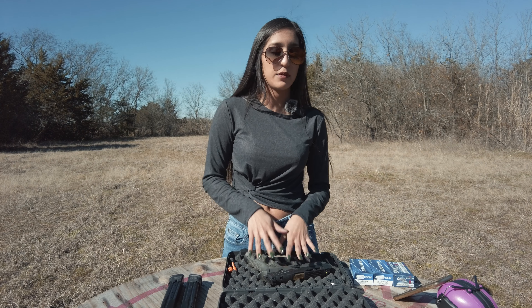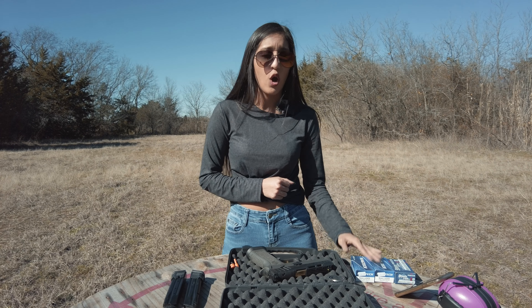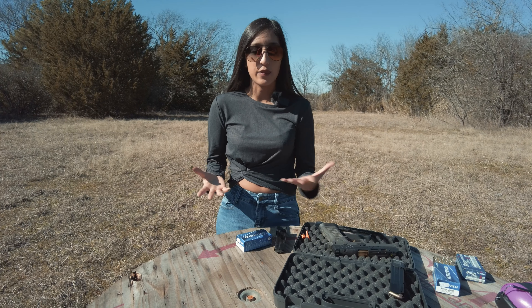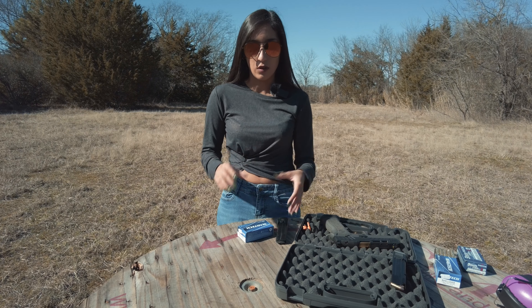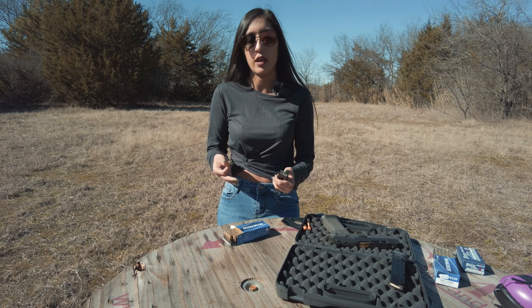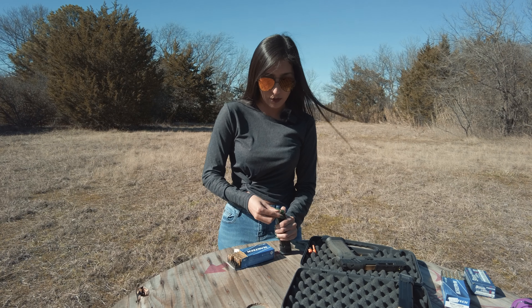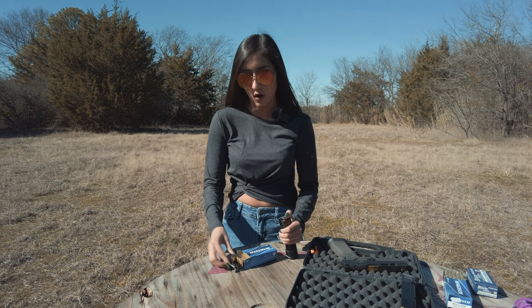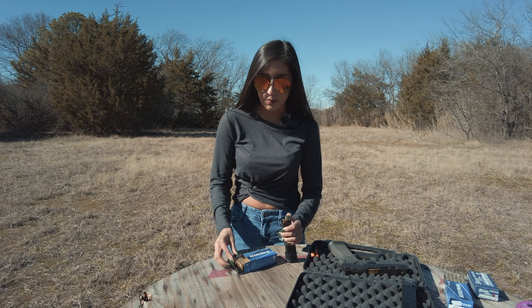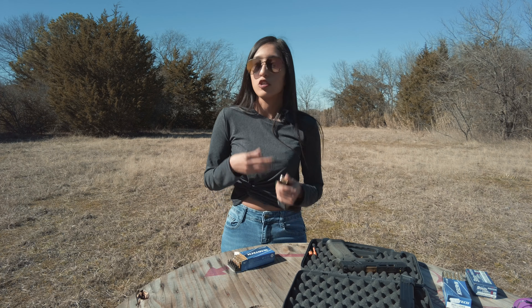My boyfriend has shot it before, but I have not. We are going to be shooting with nine millimeters — that is what it takes — and today we will be using Magtech ammo, which is 115 grain. For my females out there that love having their nails done: mine are kind of semi-long. For some guns, even with the shortest nails it might be difficult, but I'm finding it's actually very easy to load up the magazines.